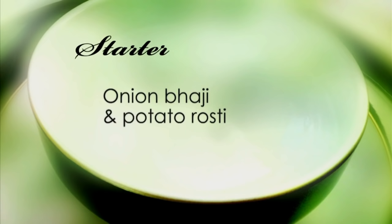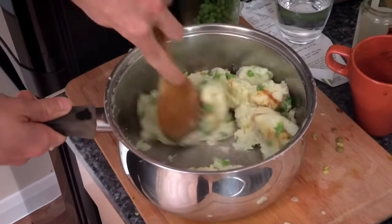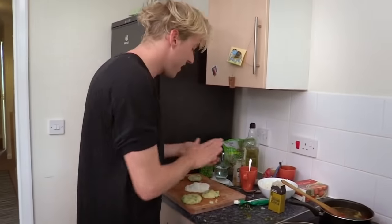Onion Bhaji and potato Rosti. Not a great deal of skill involved. I think it's an easy starter, but I don't care because it's so delicious. For the Rostis, Charles mixes garam masala with spuds, onions and peas. The mix is then rolled in flour.